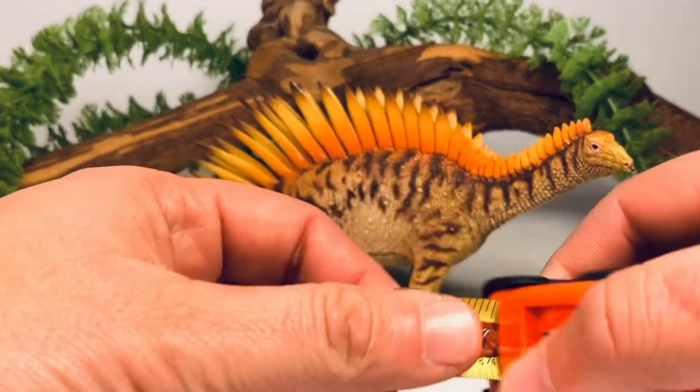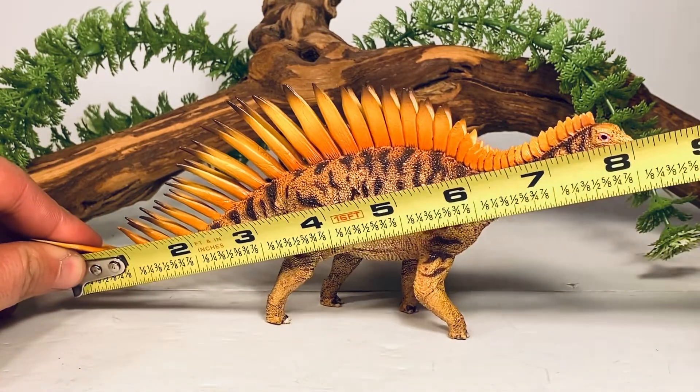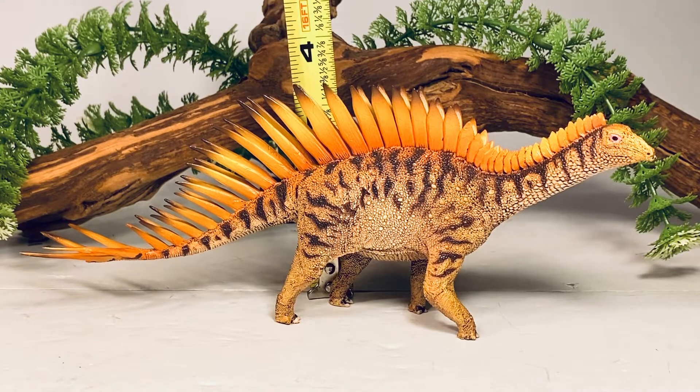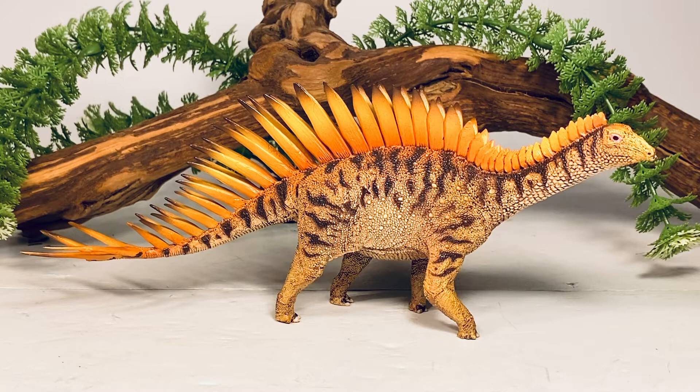Let's do a couple of quick measurements before we take a closer look at this figure. From the tip of the tail to the tip of the snout, it is exactly 8 inches long, and the figure is just about 3 and a quarter inches to the tallest spike on the hip. Merigaya in real life was 18 to 20 feet long, so I'll put this figure somewhere in the 1:27 to 1:30 scale range.